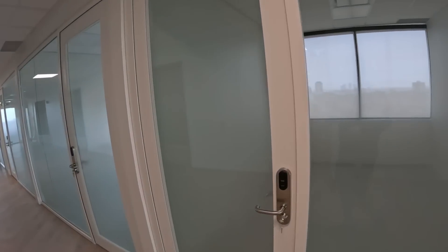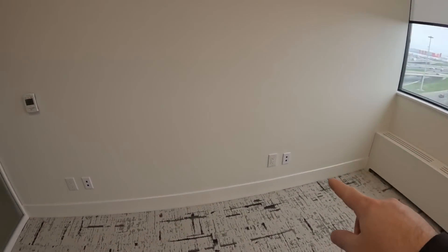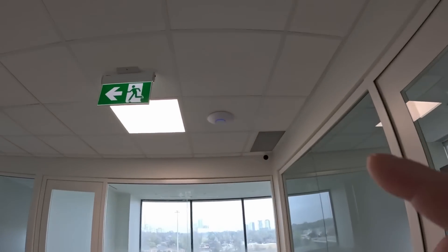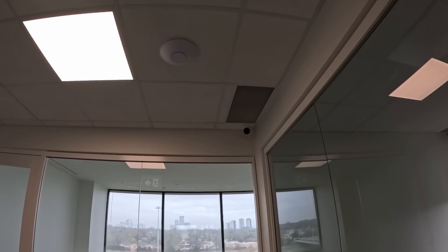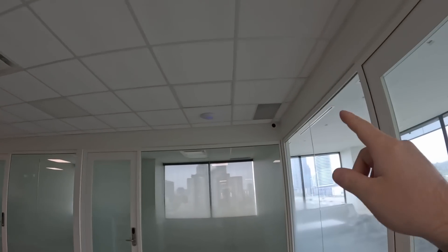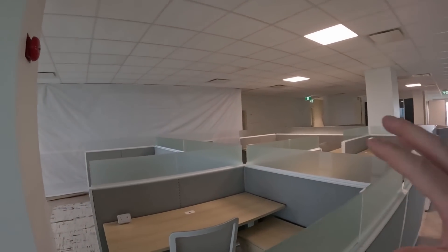There are four data drops in each office. In another office you can see two data drops on each side, and the lights are all automated as well. We have another U6 Enterprise and a bullet camera in the corner — that's temporary and will be changed out for the AI Theta Pro in the second video. They are building a kitchen here which will have a bunch of cameras as well, but that is still under construction. We have another U6 Enterprise and a G4 Bullet that will be coming out, and then we have this big open space with a bunch of cubicles. These cubicles won't be hardwired at all — it's all going to be running off Wi-Fi.